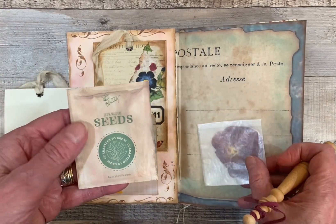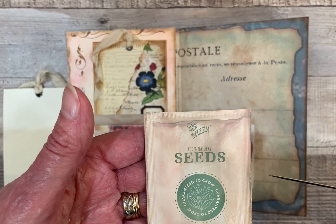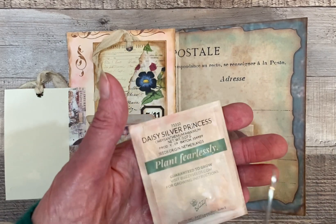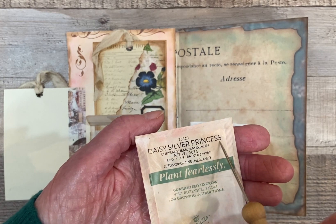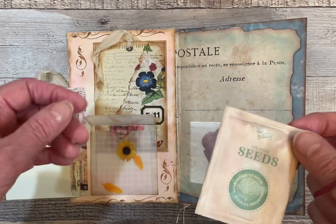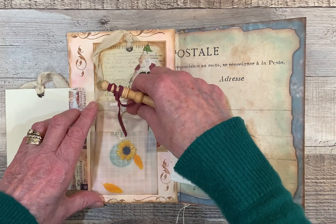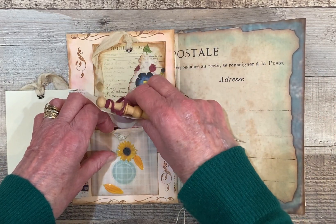So that's in something translucent. And I put some seeds in there — these are Buzzy Seeds from BuzzySeeds.com, and they're chrysanthemums — Daisy Silver Princess Chrysanthemum Maximum. I love this little pack, and I inked it up a little bit. I thought that would be nice to put in my translucent little envelope here. So it's kind of hidden behind these tags.